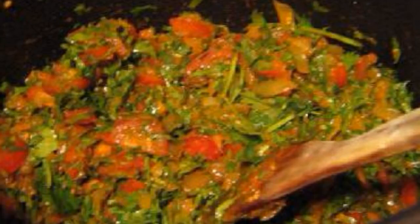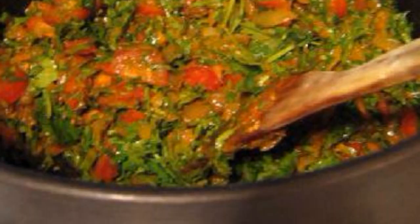Chop the coriander, tomatoes, and garlic and add to the onion. Fry for another 5 minutes.